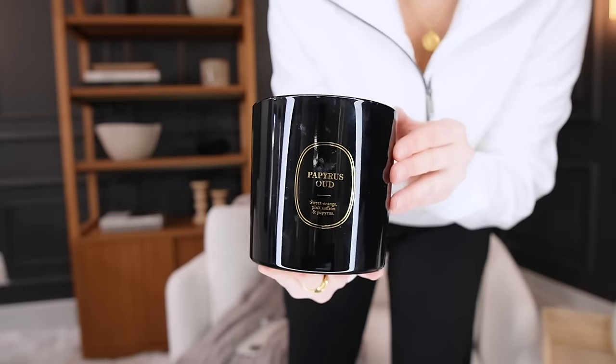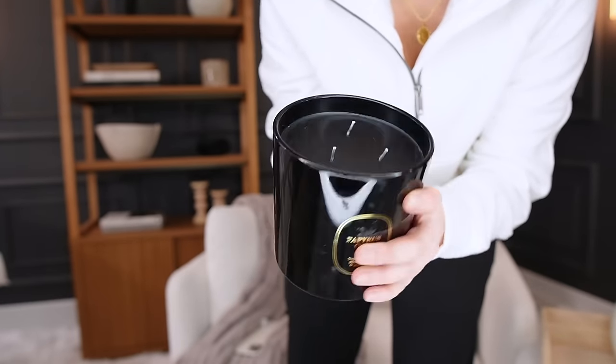Another H&M find is this massive candle — look how huge it is. This is Papyrus Oud with sweet orange, pink saffron, and papyrus. This thing smells strong. I didn't even have them lit and you can smell them in my bedroom. This is just a really pretty glossy black candle. It looks like it would be from Anthropologie but was pretty affordable for this size. I'm a neutral home decor person, so I like a lot of black accents.